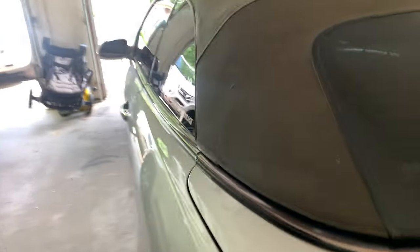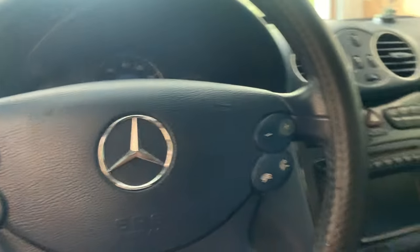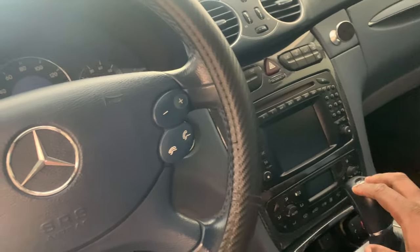The second thing you need to do is go in your car, stop the beeping noise, and put all the windows down.